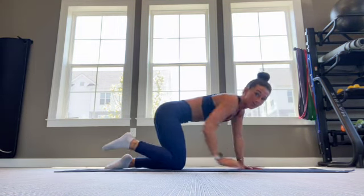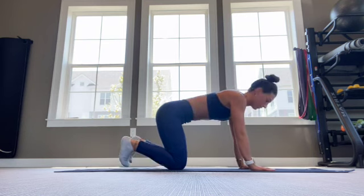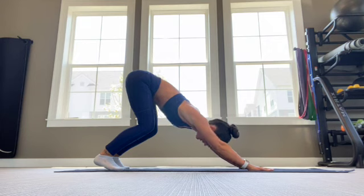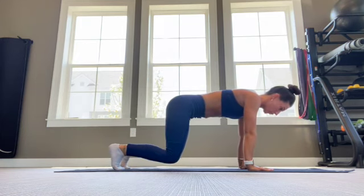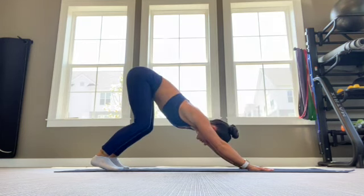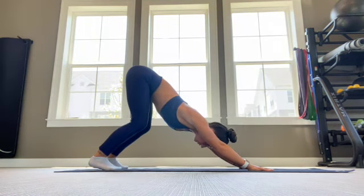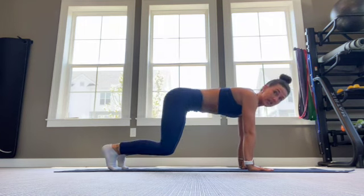Last one will be our bear plank to down dog. So for this one, you're going to tuck the toes under — this is your bear plank — and then we're going to shift back into down dog, so we're working the range of motion in the shoulders, and then the hips a little bit more. You'll feel this one in the hamstrings as well as the glutes. About 30 seconds there, and we're going to bring it down to the floor.